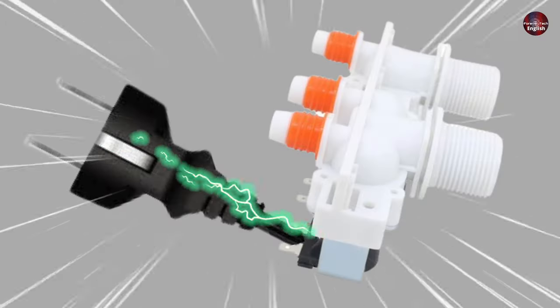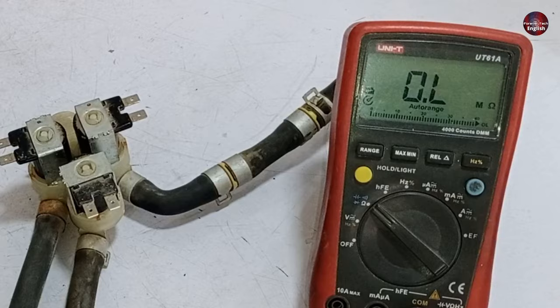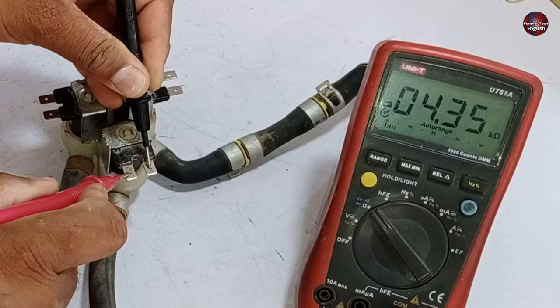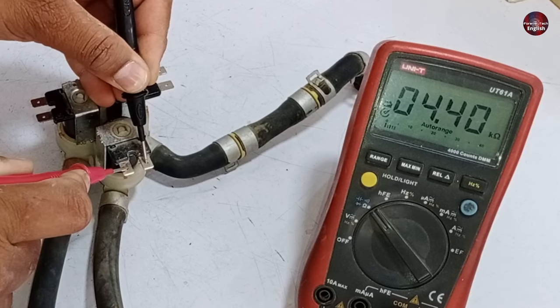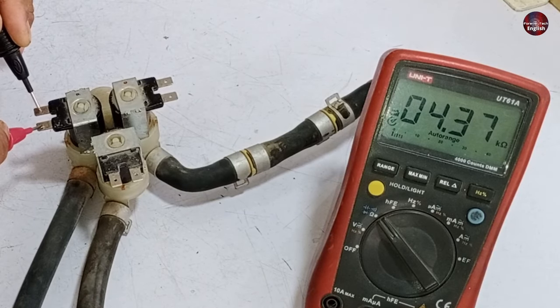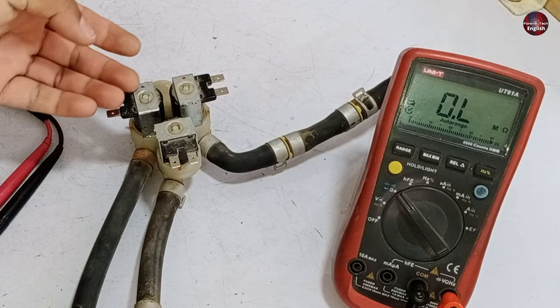If electricity passes through the inlet water valve but water is still not flowing through it, then the coils could be faulty. I will check it through the multimeter. The multimeter shows 4.40 kilo-ohms of resistance on the coil, and the other coil also has the same value. But if everything checks out electrically, then the valve is mechanically bad from the inside.